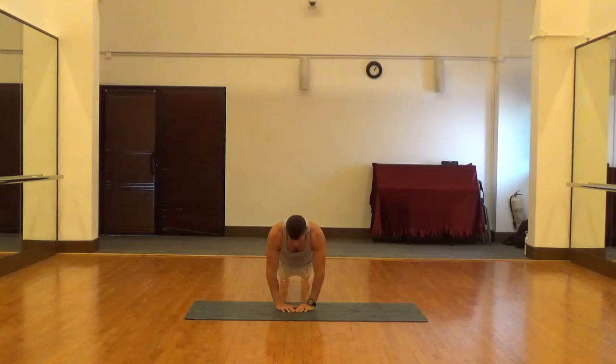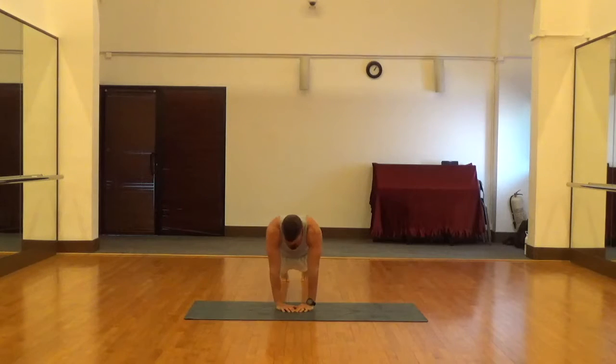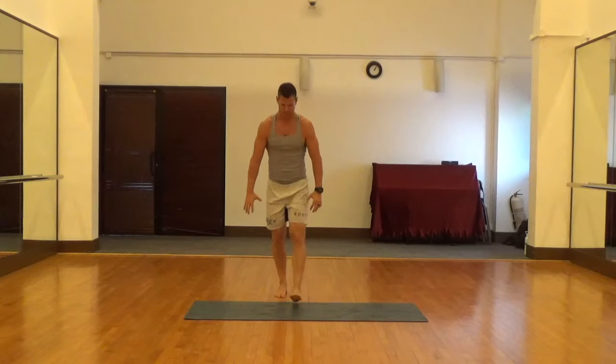You can see it looks very similar to a regular push-up. Everything's really the same as a regular push-up, except your hands are basically together. We'll show you the same thing from the side so you can see.